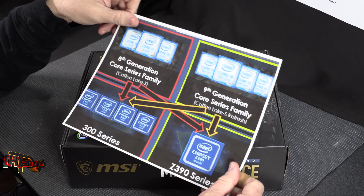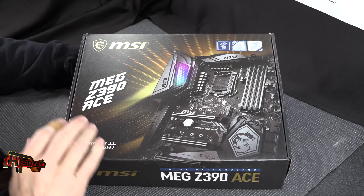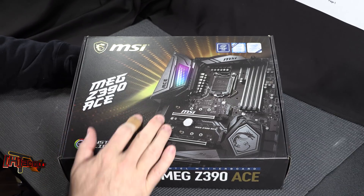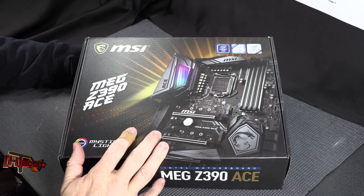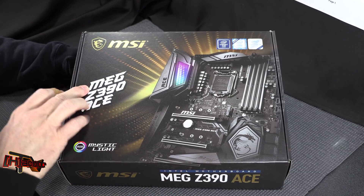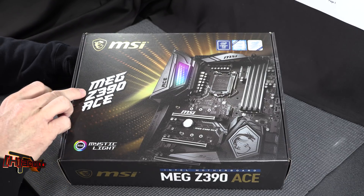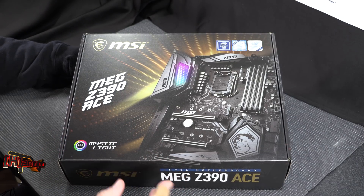We're getting a whole new series of motherboards out of this, like the MSI MEG Z390 ACE. MSI's branding has been all over the place lately — it seems like they change it every year, similar to Gigabyte. ASUS has at least stuck to their core branding. Everyone says MEG because it says MEG, but according to MSI you're supposed to say MEG — which is just not going to happen, at least not in North America.